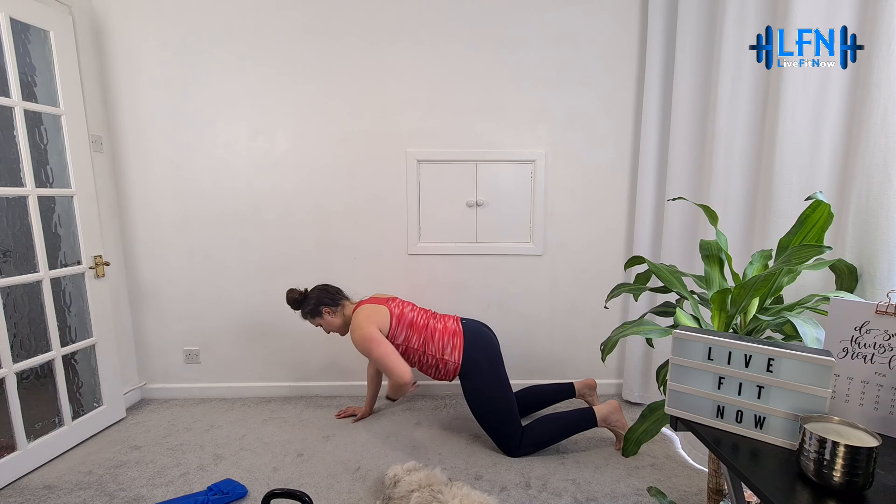Let's just sit back into child's pose, sitting back onto the heels, pressing the forehead down, reaching the fingertips out in front of you. Just releasing the lower back after it's worked. Allow yourself to take a few nice deep breaths.